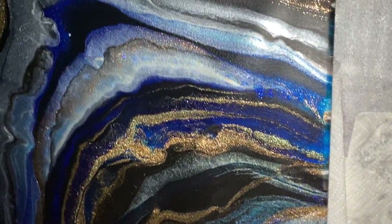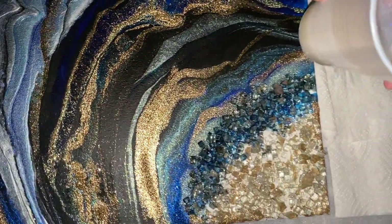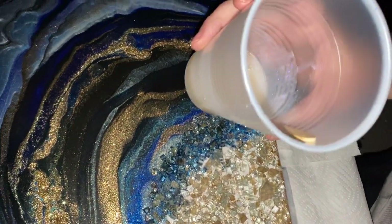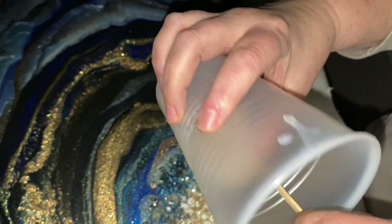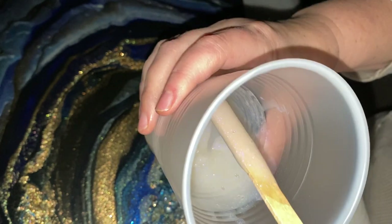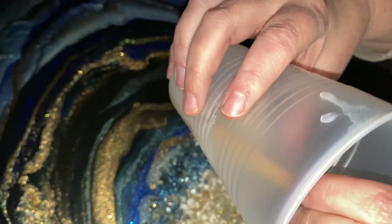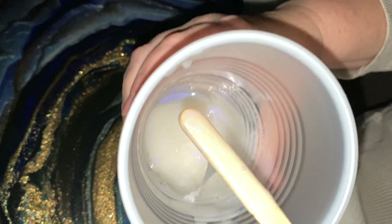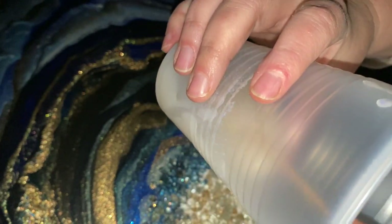Hello, this is Victoria Wynn. I want to introduce something super special. This is a new Luxe Water Effects and it has a really, really beautiful, unique effect. It is perfect if you love the idea of creating opals or art that might look like abalone shell, anything that has a beautiful iridescence.